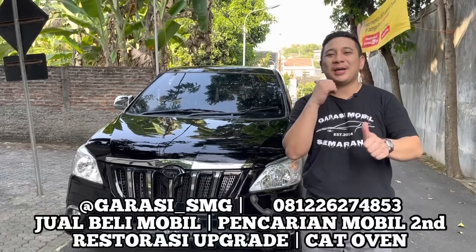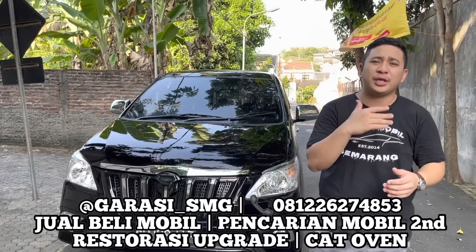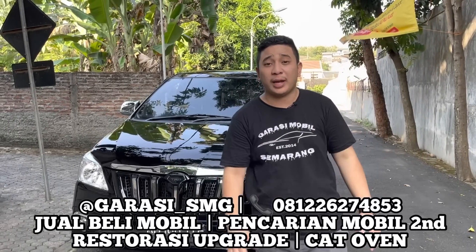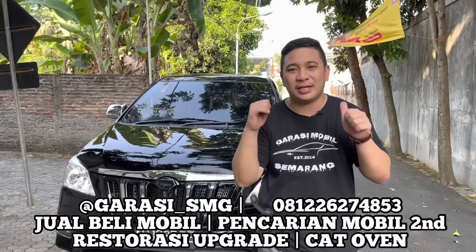Jadi kali ini kita punya project untuk membahas video mobil yang ada di belakang ini. Karena beberapa waktu yang lalu kita belum update video tentang pekerjaan dari GMS Workshop and Body Part bagian painting. Jadi ini salah satu mobil kerjaan di Garasi Mobil Semarang, Inovada di belakang ini.